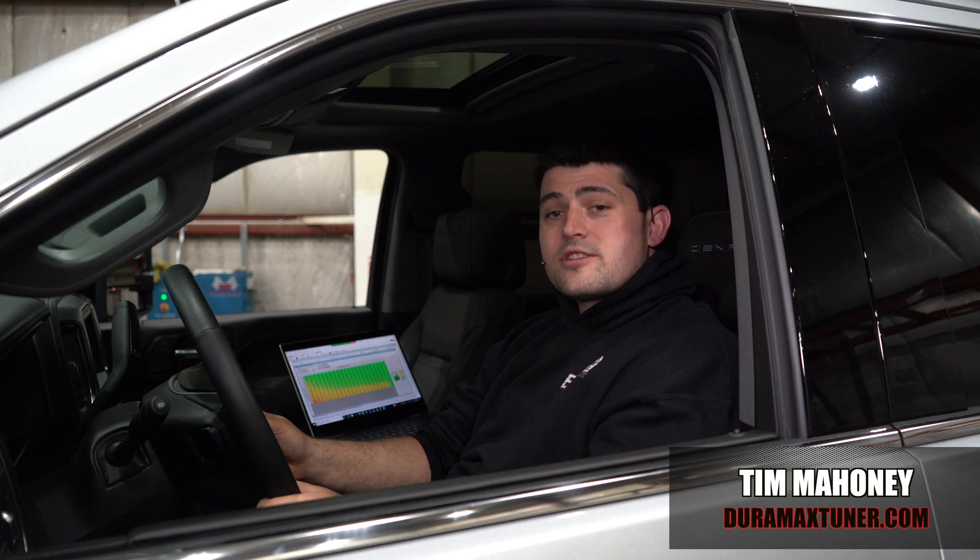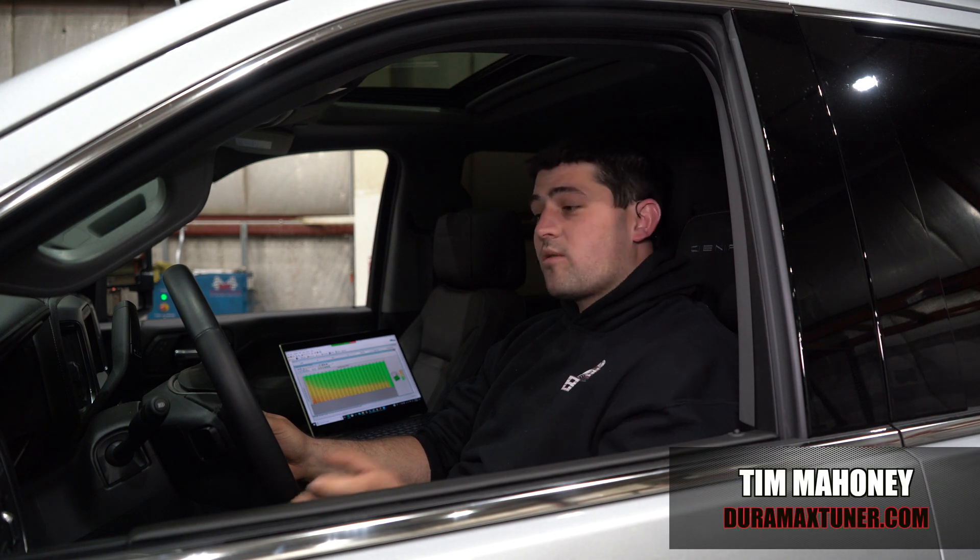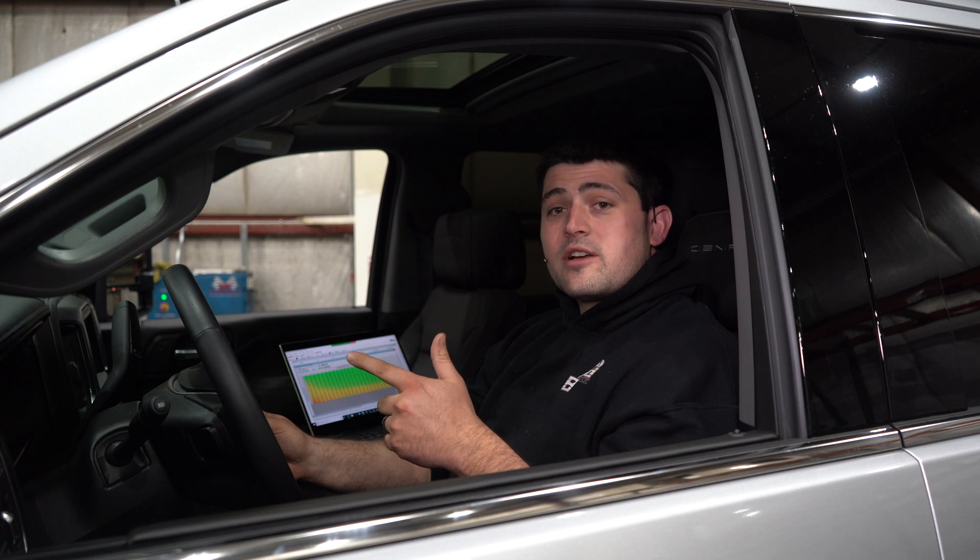Hey guys, I'm Tim Mahoney. I'm the head of research and development here at Duramex Center. Today we're going to talk about adding power to this 2020 L5P.